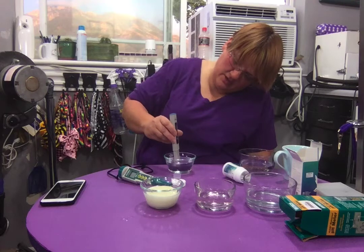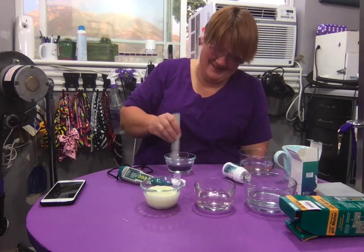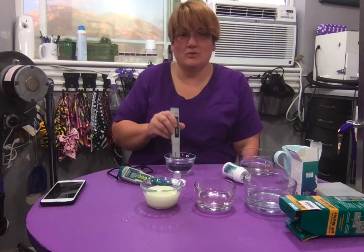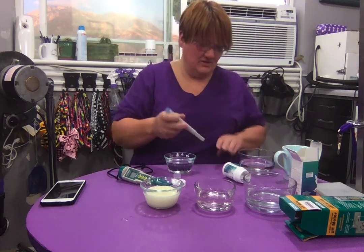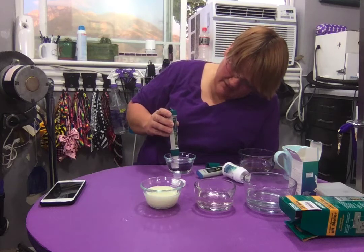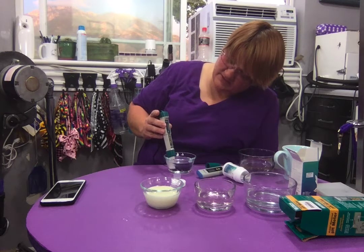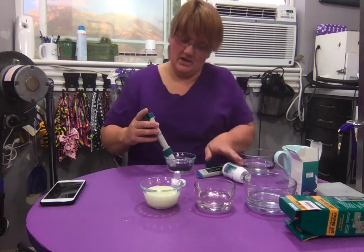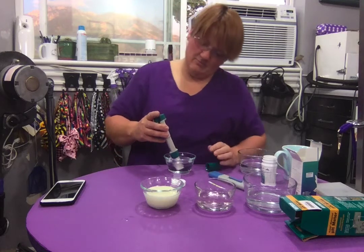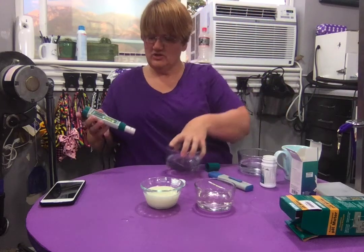The cheap $20 digital meter is reading 10.9 for pure water — clearly inaccurate. I've had trouble getting it to work consistently. The more expensive meter, which I just received today, reads 7.39 for pure water. So the strip gave me 7.0, the cheap one said 11, and the expensive one says 7.39.